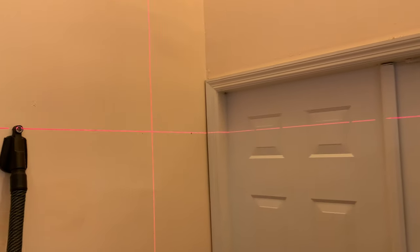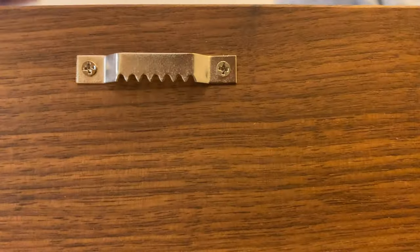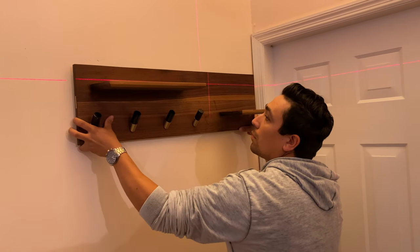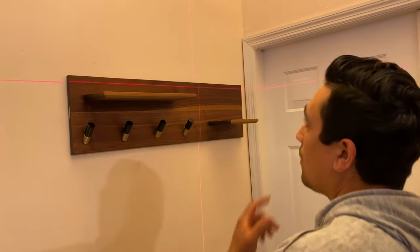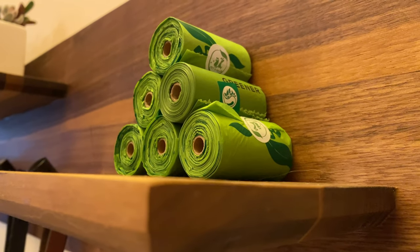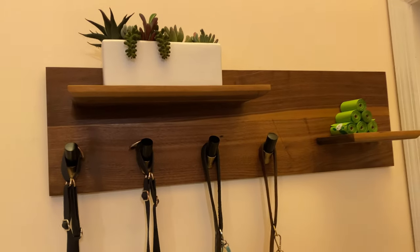We're using a laser level and a Festool vacuum attachment to drill the holes in the wall so all the dust goes straight into the vacuum. We used a little hook tool to set the hooks, and that's it — it's on the wall! I love it. It looks so beautiful; I love the color of walnut and the contrast with the black and the brass. It's 100% an upgrade over what we had. We finished it off with a small planter from Target. For the poop bags, I think in the future I'll make a dedicated shelf for them — I still have to figure out exactly how I want to do that.